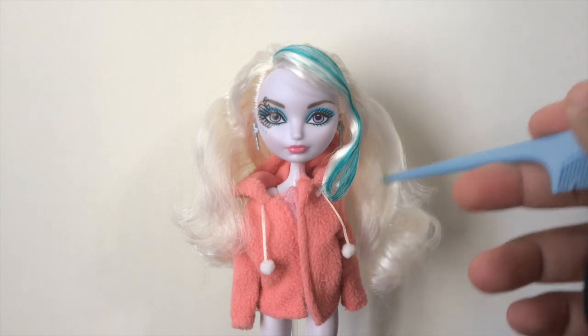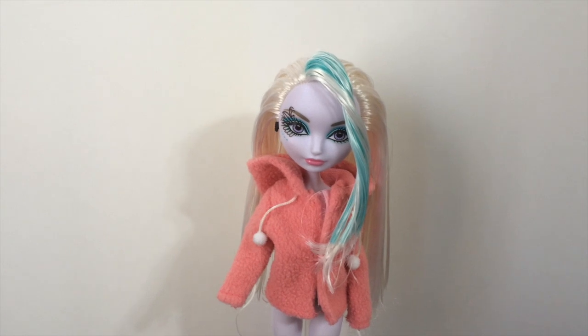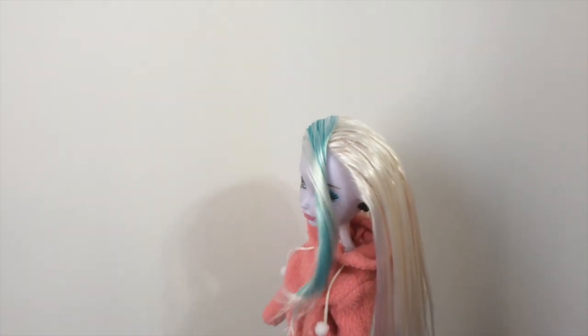For those who want to know how boil washing is done, go check out that video first. After washing, just separate out her colored fringes from the rest of her hair, leave them like this, and wait for her hair to dry.